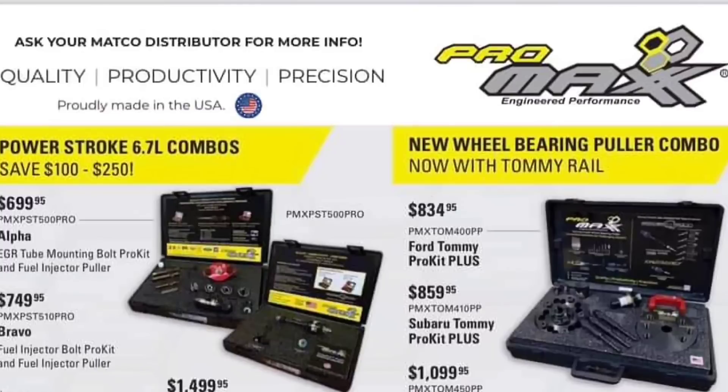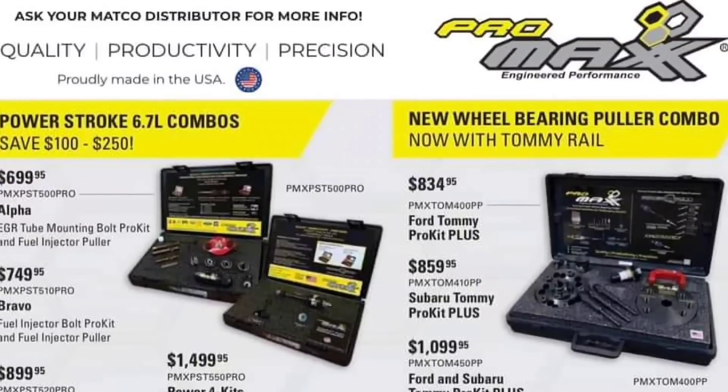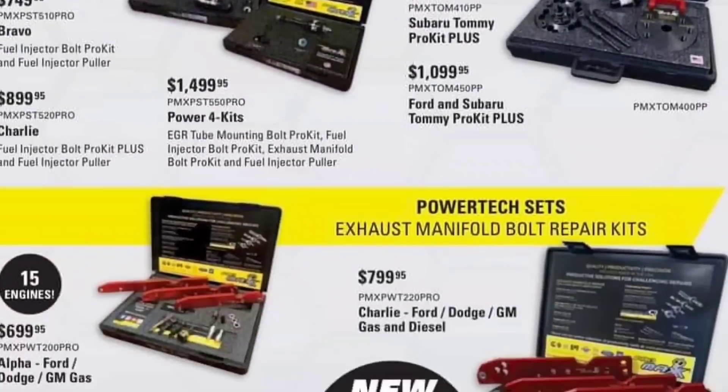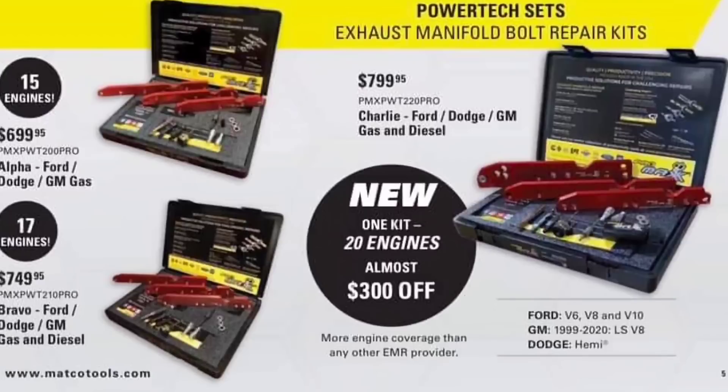I don't work on Power Strokes because I'm not a diesel guy. Wheel bearing puller combo — I've seen this in action, this thing is an absolute beast. Ford, Subaru — they're expensive, don't get me wrong, but you're getting an awesome tool worth the money. Manifold bulk repair kits — Lyle has one for a lot cheaper. These do have a couple of features I haven't used, so I won't go into great detail, but they are pricey.